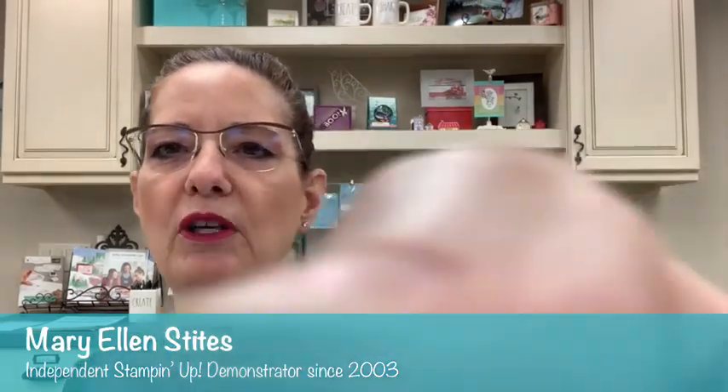Let me start by telling you my name is Mary Ellen Stites. My business is Create with Me — I do paper crafting with Stampin' Up. We are here in my Creativity Nest. I've moved a little bit because I'm doing some painting, so I'm in a different part of the nest, kind of the embossing and cutting station.